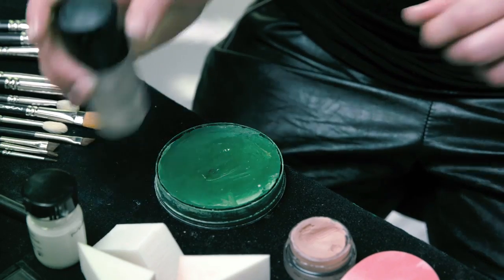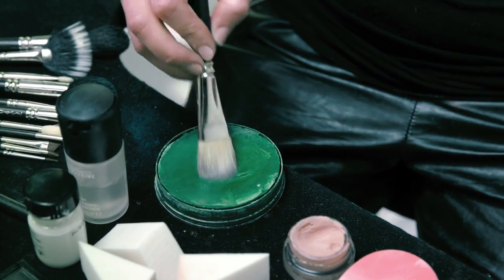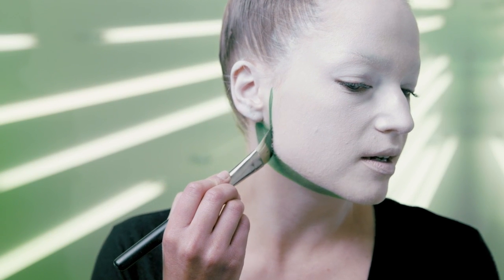I like to mix it with a little bit of Fix Plus — this is where it gets a little messy. I'm gonna start right at the jawline and cut it right in front of the ear here as well.